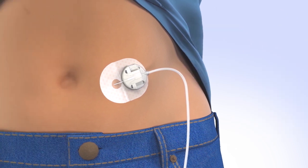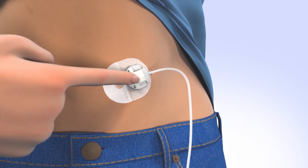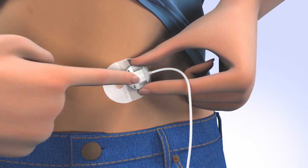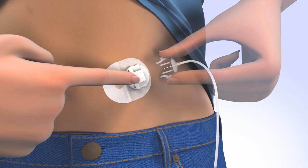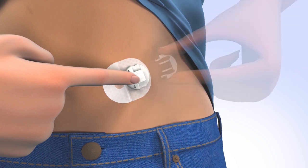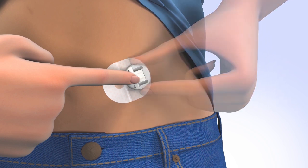From time to time, you will need to disconnect from your infusion site for activities such as bathing or swimming. For your convenience, the Silhouette Infusion Set allows you to temporarily disconnect from your pump. To disconnect, place a finger on the cannula housing. Gently squeeze both sides of the connector and pull the connector needle straight out from the cannula housing. To protect the infusion site, insert the disconnect cover by sliding the cover into the cannula housing until you hear a click.